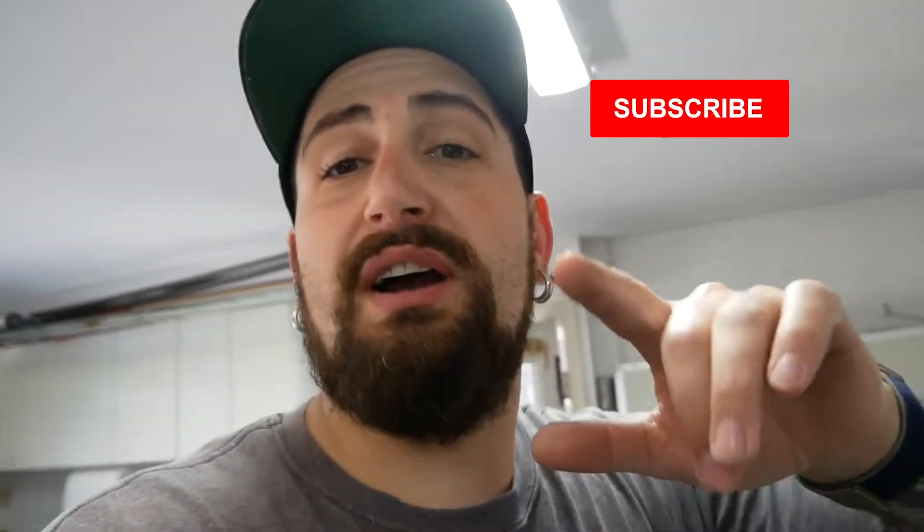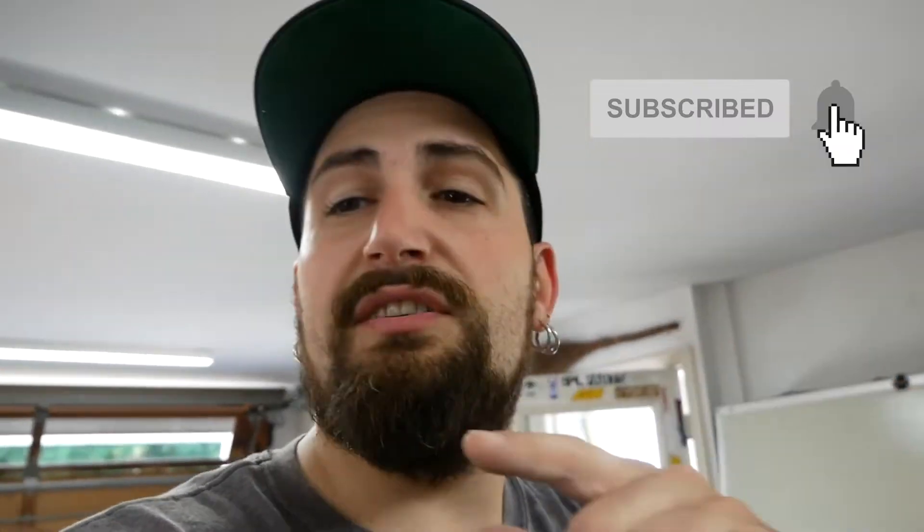Alright, what's up everyone, thanks for joining me for another video. If you're not subscribed, hit that subscribe button. If you're already subscribed, thank you, you're awesome.